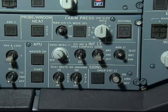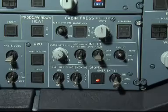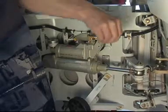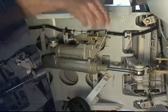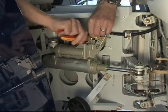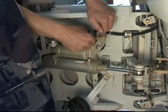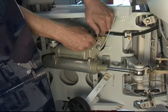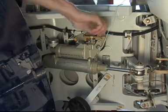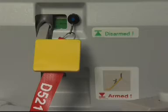Before you start with the installation of the slide, make sure that the emergency exit light switch on the 25VU is set to off. Install the safety lock pin on the percussion mechanism of the door damper and emergency operation cylinder and set the percussion lever to the disarmed position. Check that the door is set to the disarmed position and the lock pin is engaged.